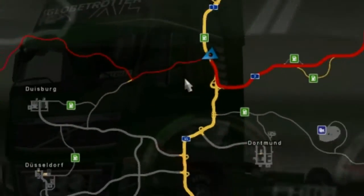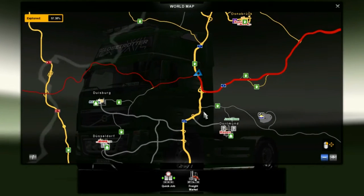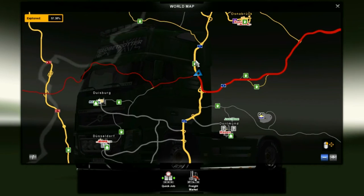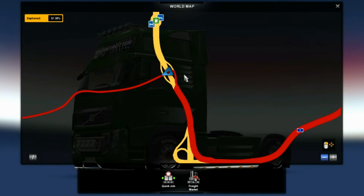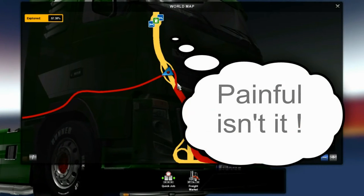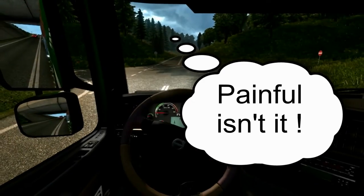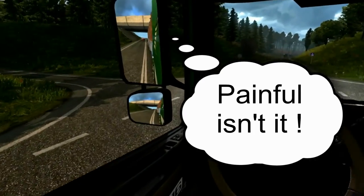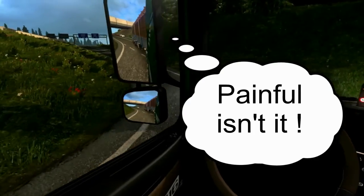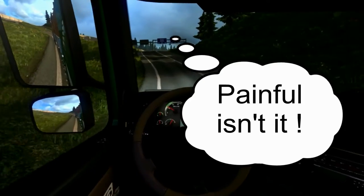That is an error. We are here in — we are north of Dortmund — and basically this junction here is incorrect. It's wrong, that's a bug. Maybe I'll go and report that because this is the latest update and basically that's not right.